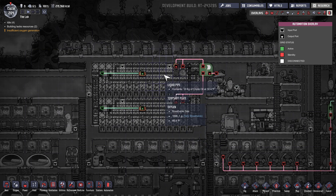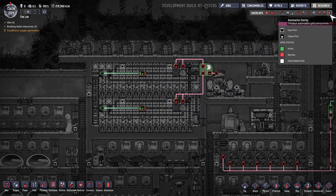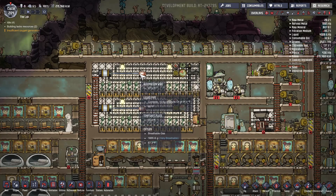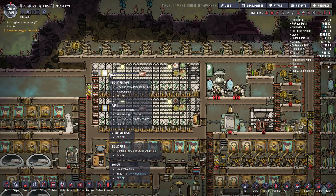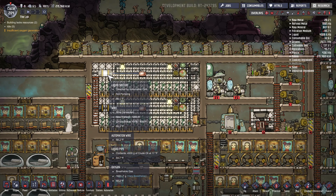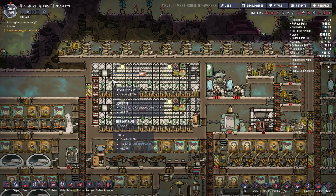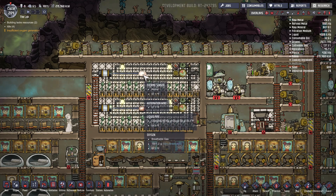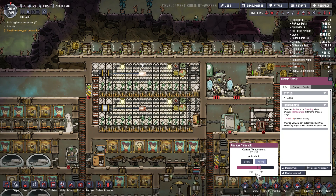Depending upon which sensor is actually operating determines where we need to provide more pressure or more gas. Our thermal sensors are connected to these liquid valves. These liquid valves are basically just an on and off switch, controlled by the thermal sensor, so we're trying to maintain a temperature of 60 degrees.